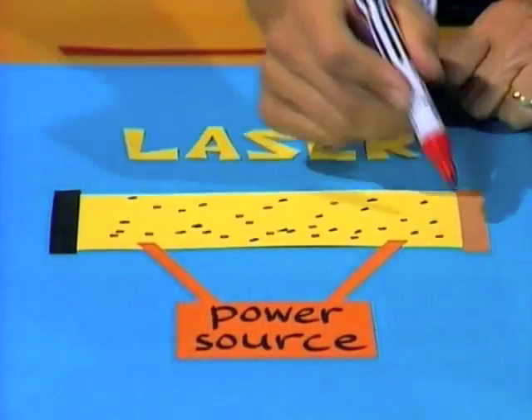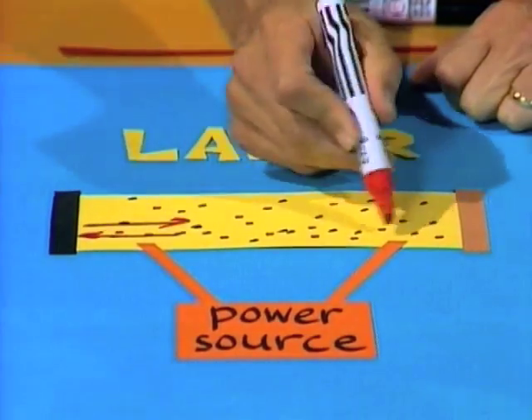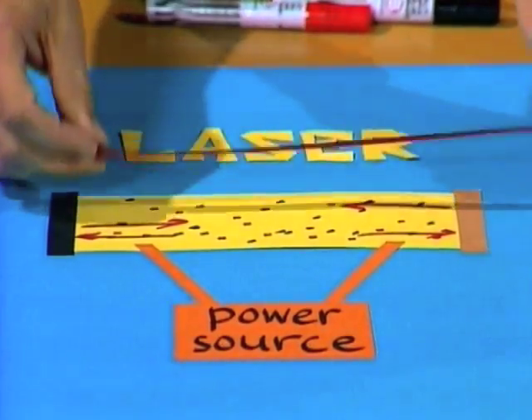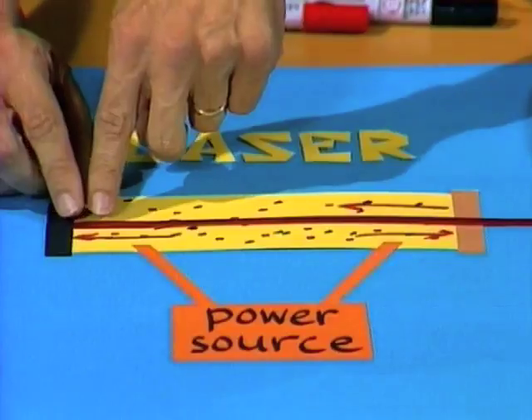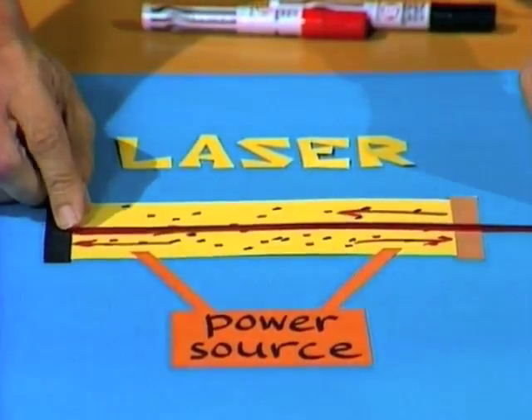What that does, first of all, is get the helium atoms very excited. They, in turn, get the neon atoms excited and they give out light. At each end of the tube, there's a mirror. So the light starts bouncing backwards and forwards between the mirrors, all the time building up. And eventually it goes out through the second mirror, which is not an ordinary mirror, but a half-silvered or see-through mirror.